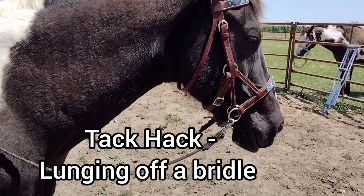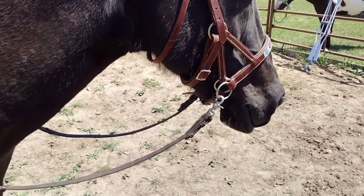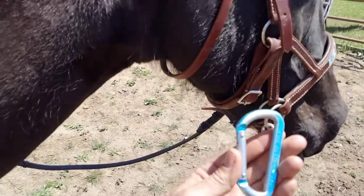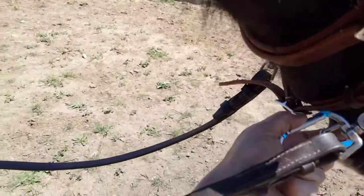Here you go. It's a tack hack for lunging off of a hackamore or a side pull, or anything like this that has a chin strap. And that is the carabiner. Now the carabiner will go underneath your chin strap just like that.